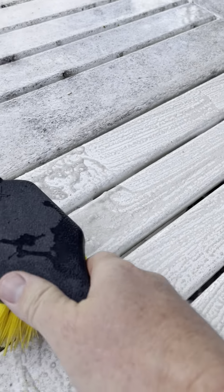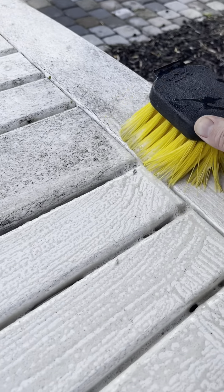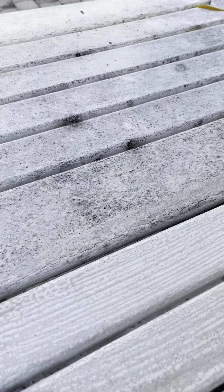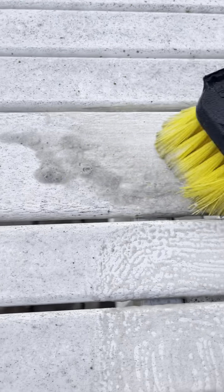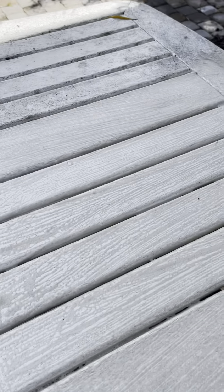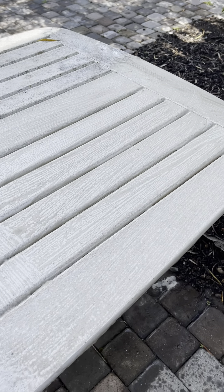Trying to do my best camera work, my best scrubbing. Again, this one has the orange oil in it. I don't remember if I sprayed that board — yeah, I guess I did. It's cleaning up pretty nice. You could spray it down and let it sit for a few minutes so you don't have to work so hard.